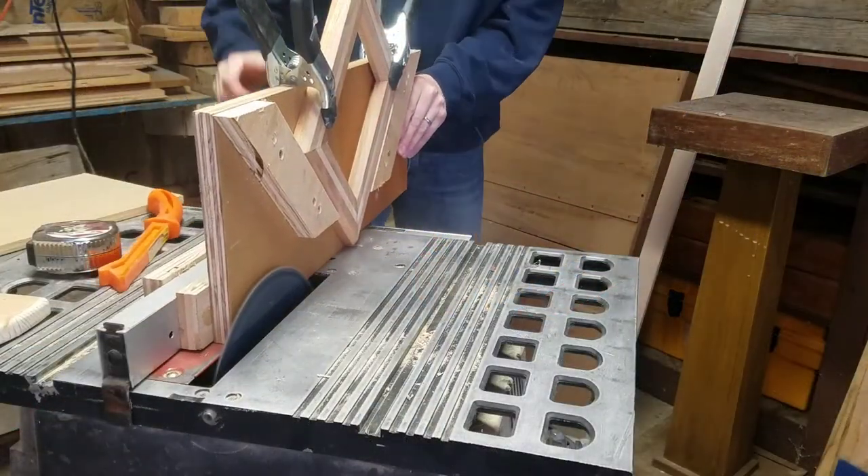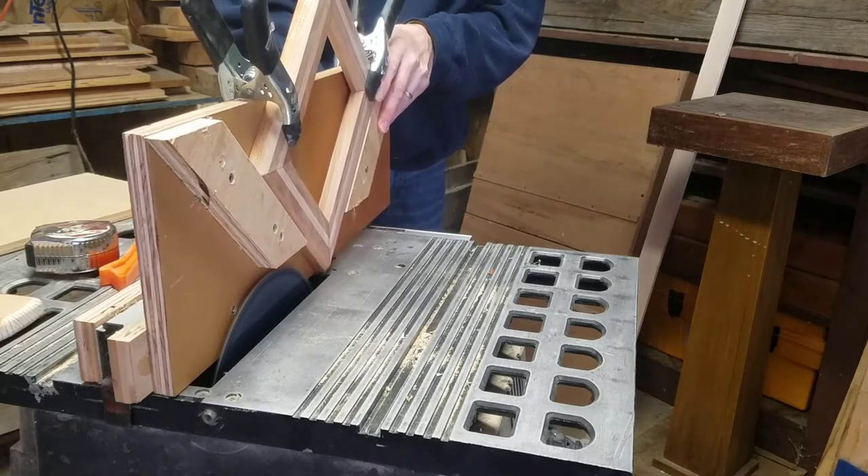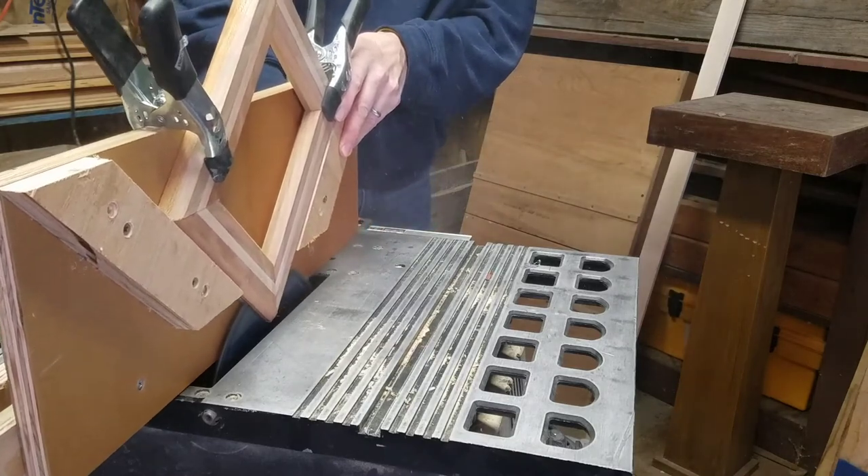So now you're ready to put a frame or a box on the jig. Here I just clamped it down with two spring clamps and ran it through the saw very slowly, and the splines turned out great.